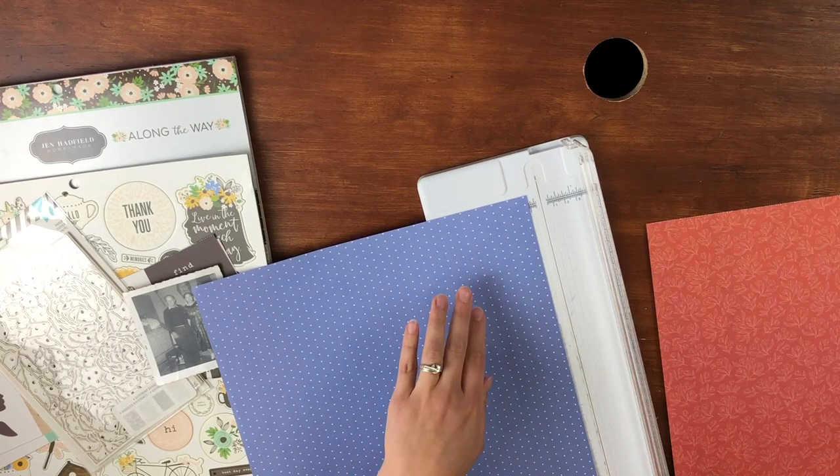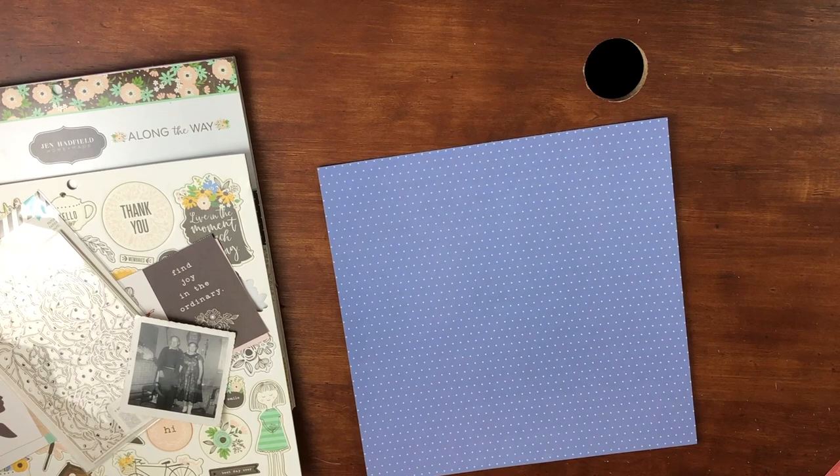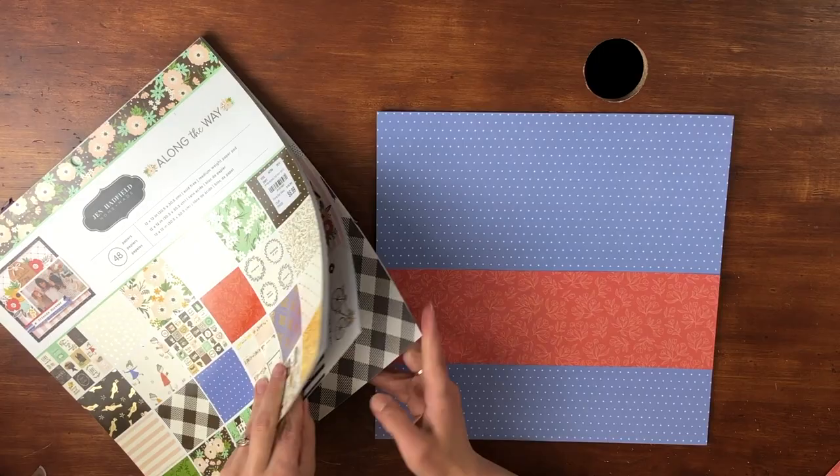Hey everyone, welcome back! I'm Melanie, your She Shed Scrapper. I'm back with a one-page layout using the Jen Hadfield Along the Way collection. I have the paper pad and the chipboard, but I don't have any other stickers or ephemera for the kit, and honestly I found that a bit challenging.